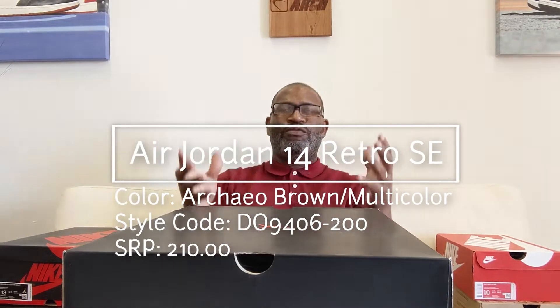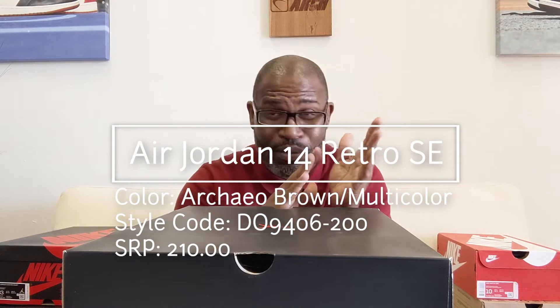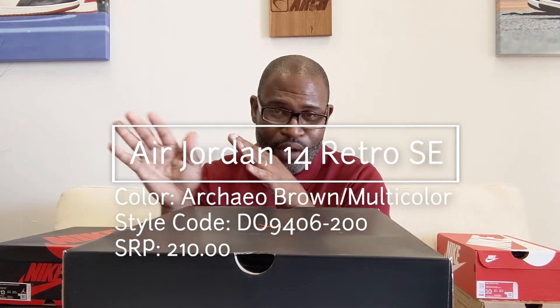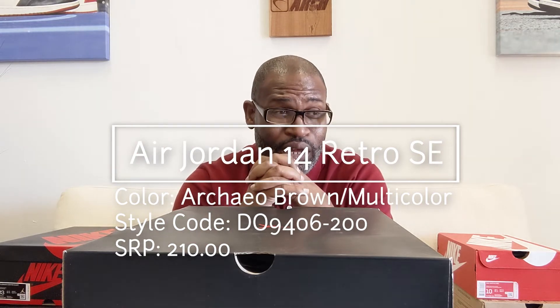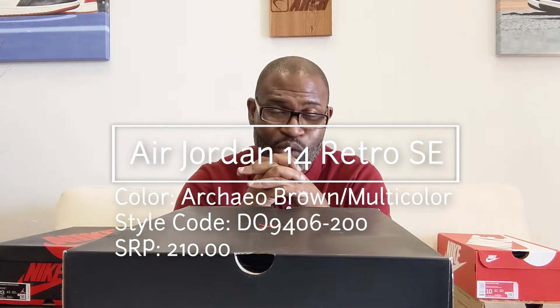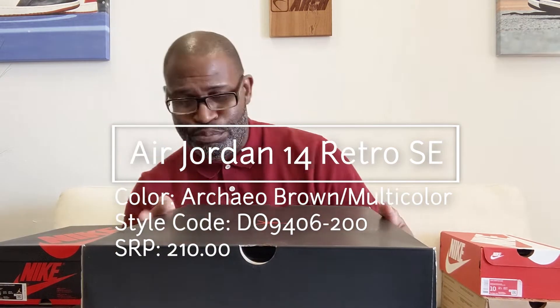Hey, what's up y'all? Finally back in the lab doing videos. I was so far behind — I just stopped recording altogether, which means I've probably had about 30 different shoes that I didn't do videos for, and I apologize. But you wouldn't even have known that if I didn't say it, so nevermind. Don't even trip.